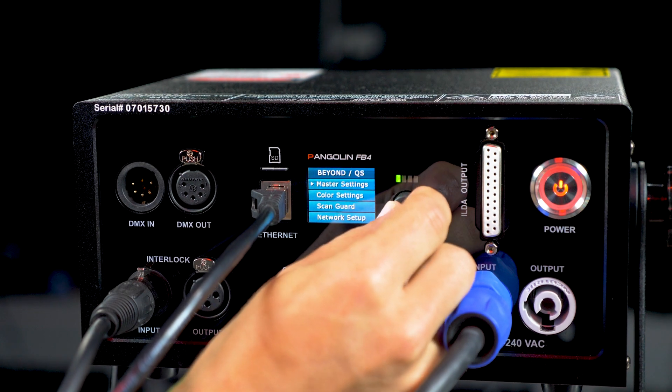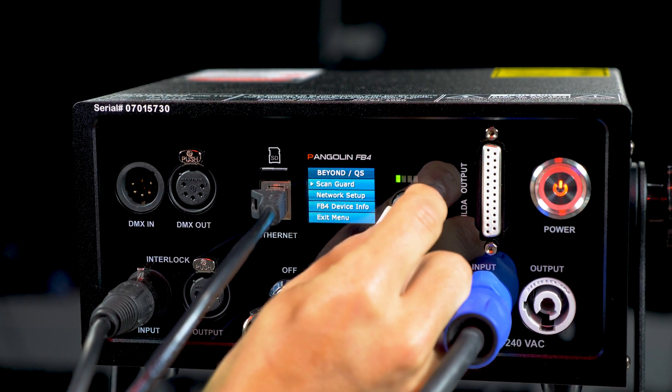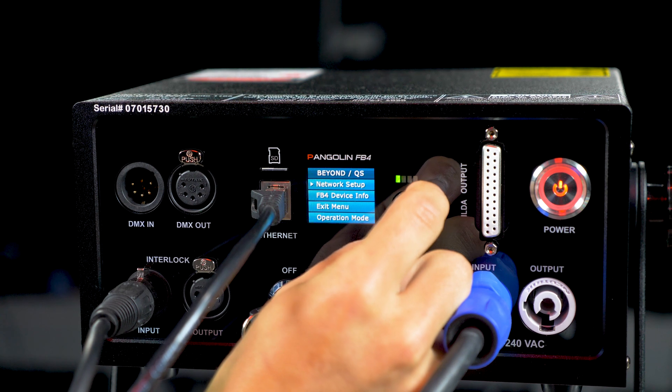Using the knob and the full-color digital display, you have complete control over the adjustments, such as the brightness, color, size, position, and more.